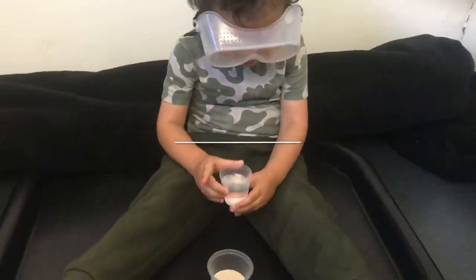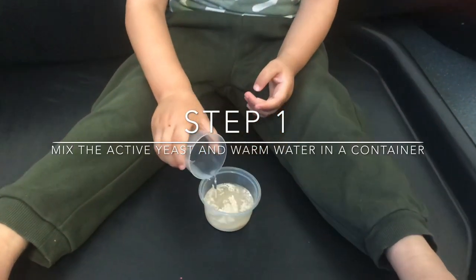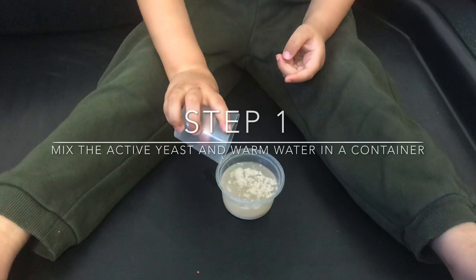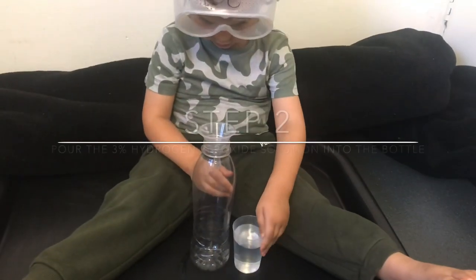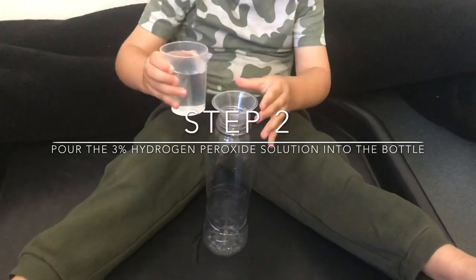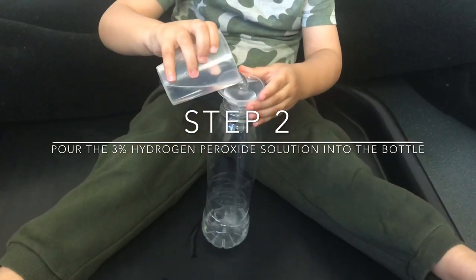The first thing we're going to do is pour the warm water into the yeast, and then leave it for five minutes. Put the funnel on top of the bottle, and then pour the hydrogen peroxide solution into the plastic bottle.